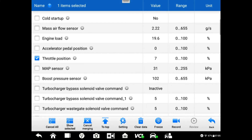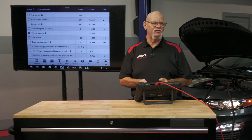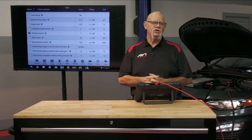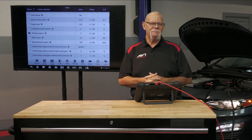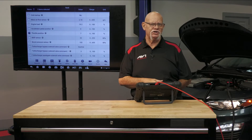We can also use the MAP sensor — for example, if it's a naturally aspirated vehicle and there are high-level indicators suggesting we may have one or more clogged catalytic converters. As the pressure builds up and can't get out the exhaust, it's going to go into the manifold and that manifold pressure is going to rise. That pressure rising could be a high-level indicator.